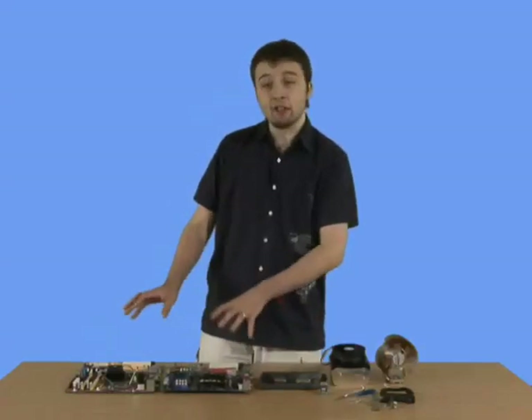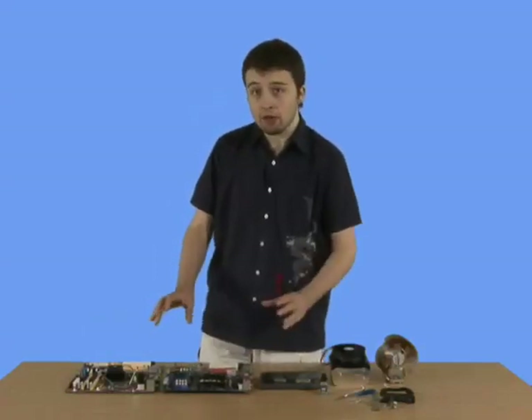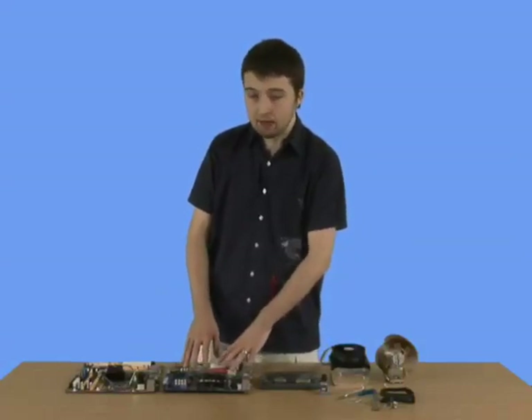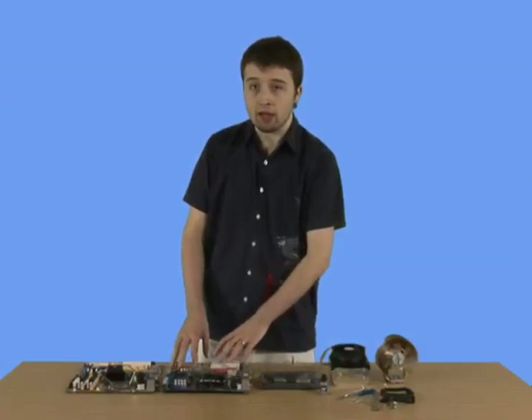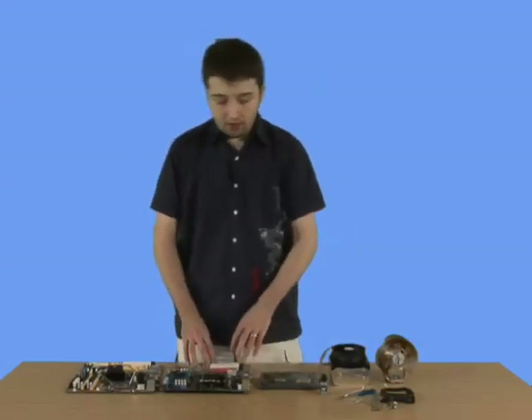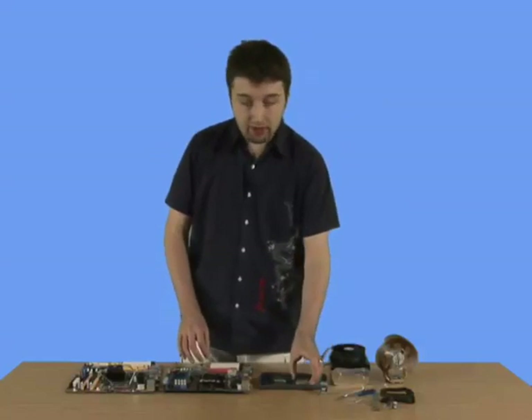There are many different socket types, but we're going to cover the most recent socket types. They haven't changed in a short while, and it doesn't look like they're going to change very shortly. So, first things first, we're going to have a look at the AMD chip.